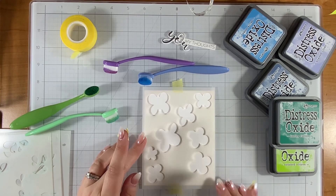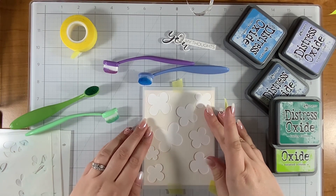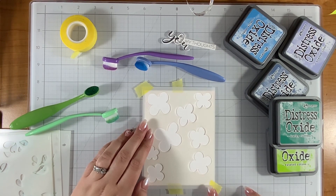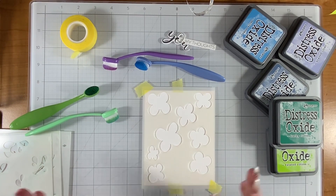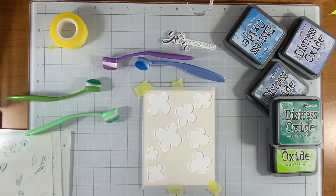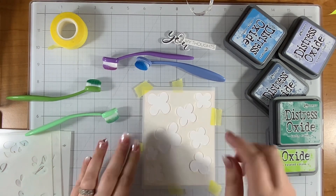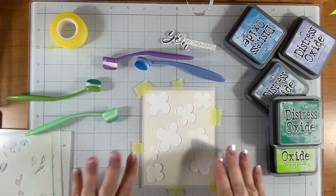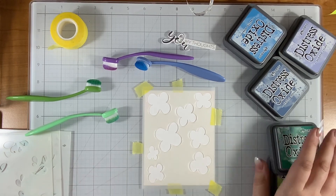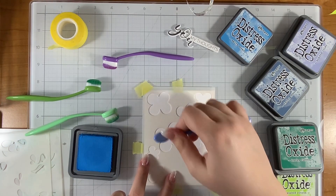I had a little bit of fun working with different color combinations with my Distress Oxides and these stencils on my other cards, so I'm looking forward to showing you my color combinations. I took pictures of what inks went with what card, so that information will be in the description — although my phone is totally dead right now, so I can't tell you on camera the color combinations from those other cards, but it will be in the description. For this one, for the big flowers, I was thinking about going with the light blue — the Salty Ocean — and just putting that all over the flower areas.